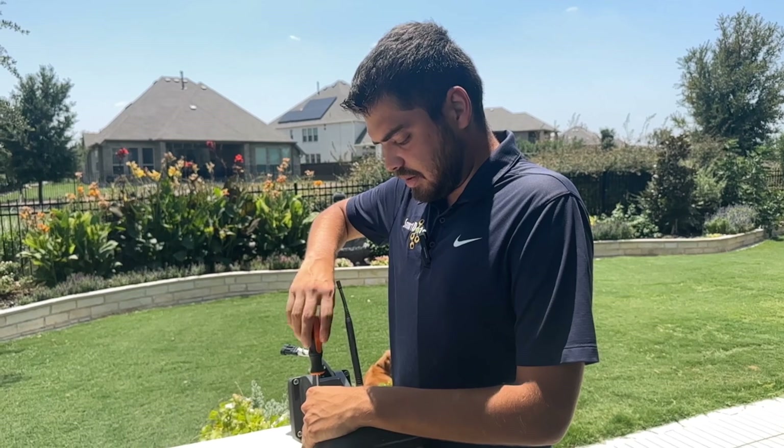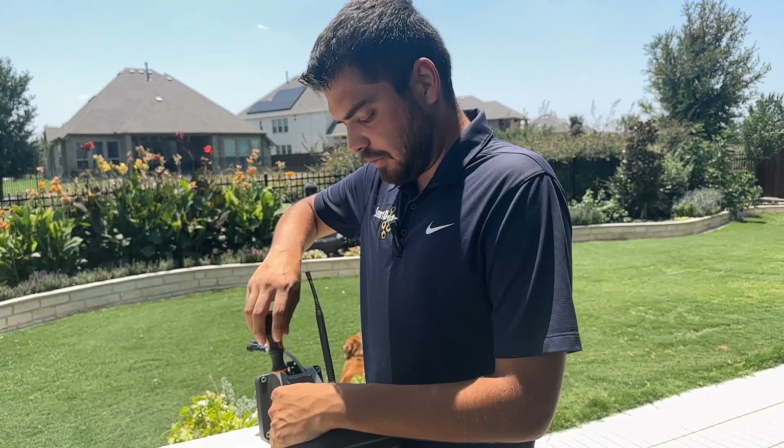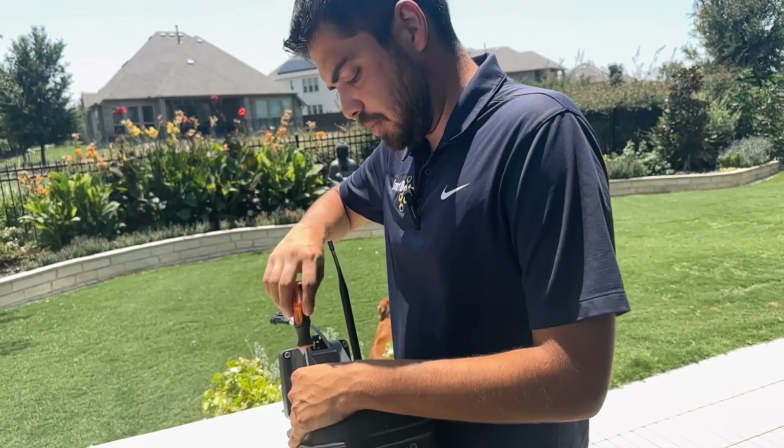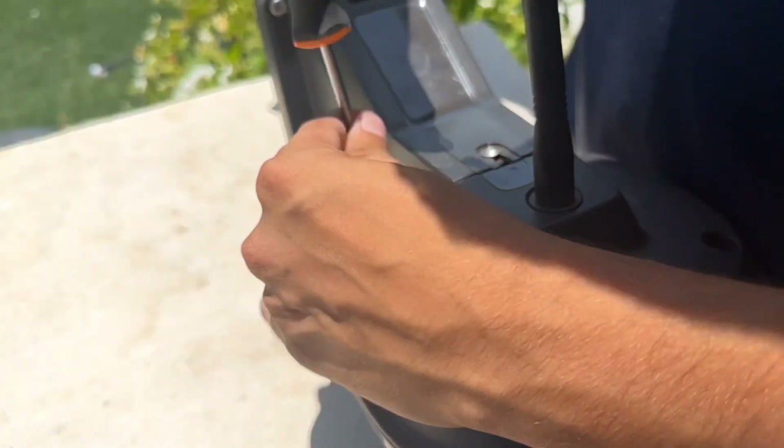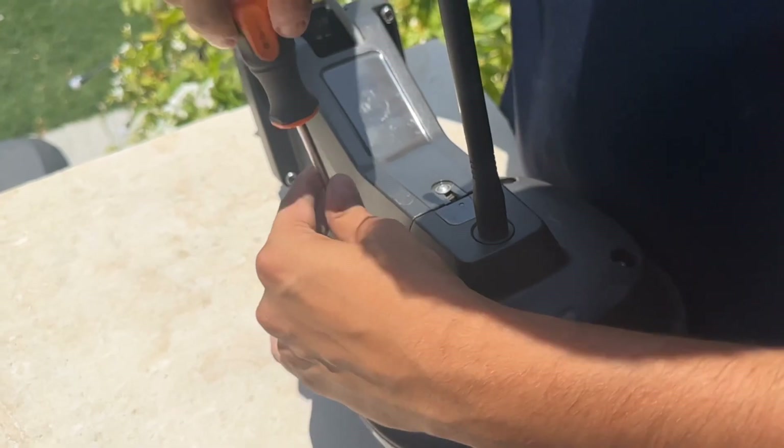We find that on these and also on the 4x4s it's a lot easier just to open them up, plug them in, and get those updates going. But I also like to show you the inside just so you can get a feel for what's going on in here.